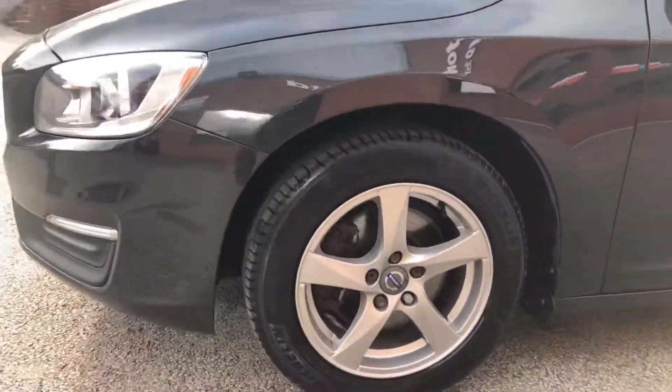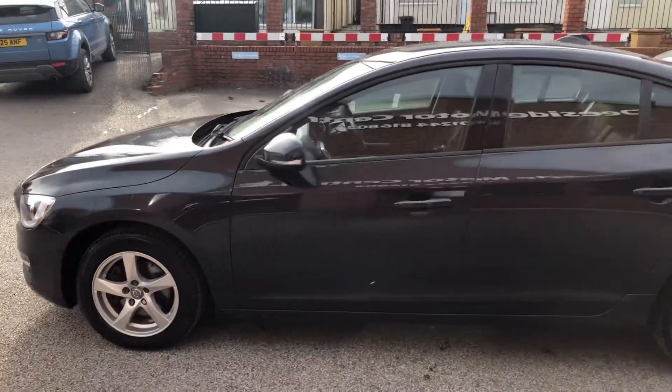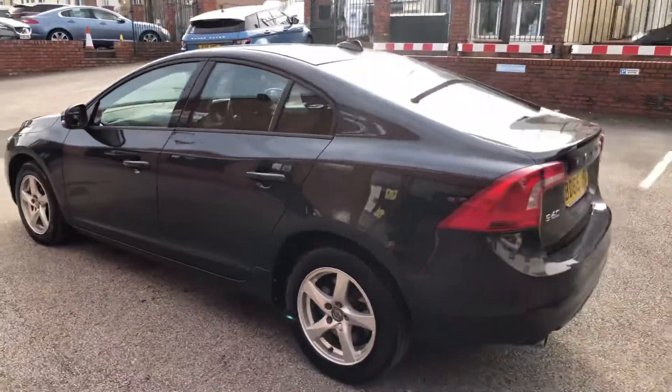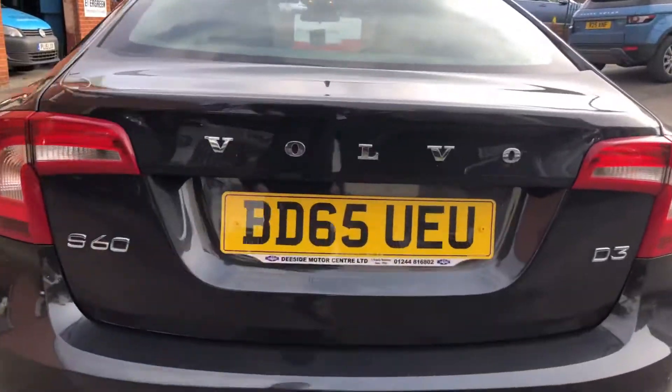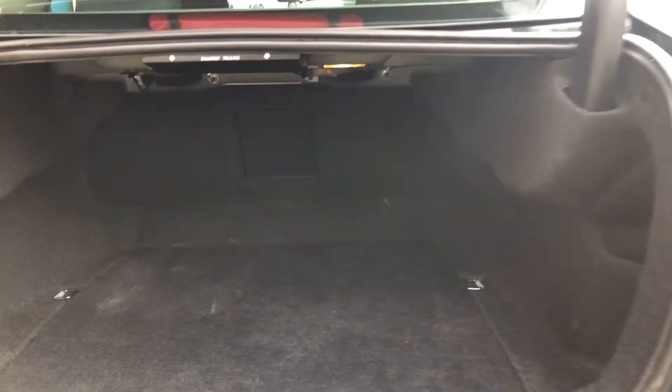If you do want any information on service history, previous owners and things, just feel free to give us a call. At the back we've got reverse parking sensors and a good-sized boot on the S60.